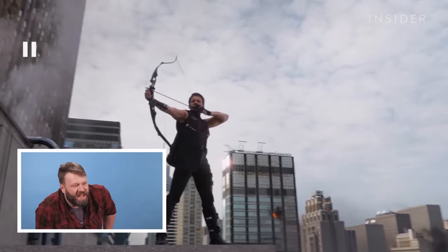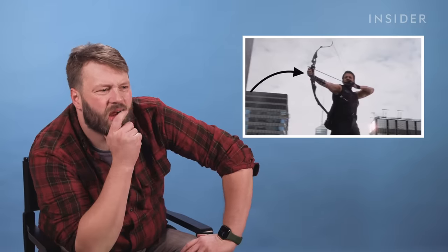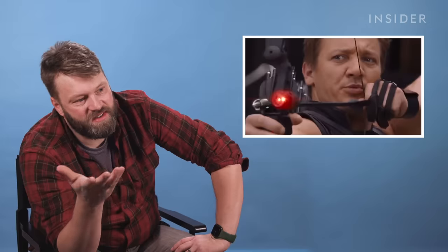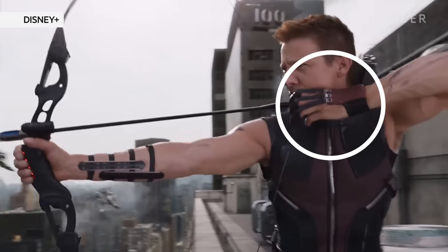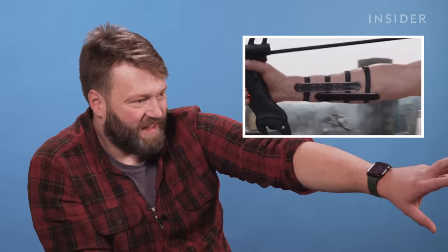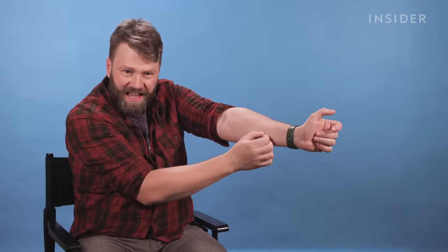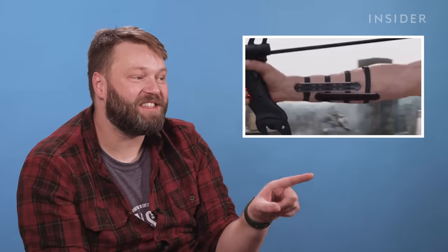Trying to work out what bow that is — obviously he's got some gadgets on it. It could be a modified Hoyt Buffalo. He's using a finger and thumb draw, which isn't really necessarily going to work for that kind of thing. He's got a shooting glove, which is good to see, and a couple of arm guards. That's what's called a biter arm guard — a thin strip of plastic that protects you from the string as it vibrates back. Sometimes it can just catch your arm and give you a little sting. Traditional archers tend to wear more of a leather bracer. You wouldn't wear two unless you're doing something really wrong.